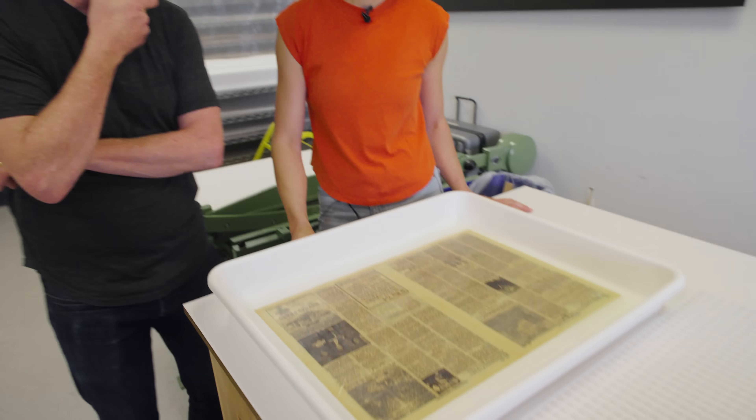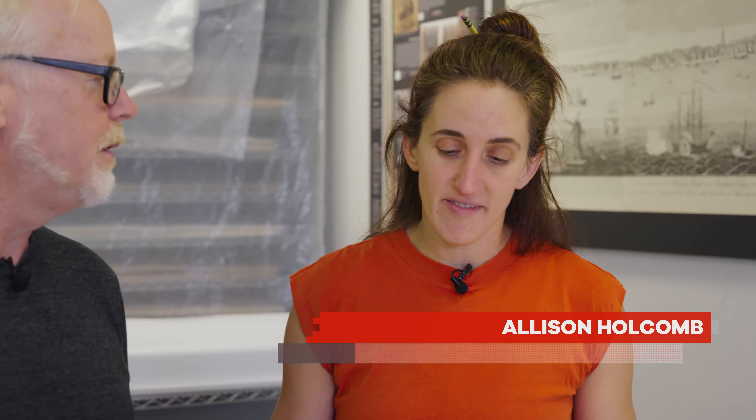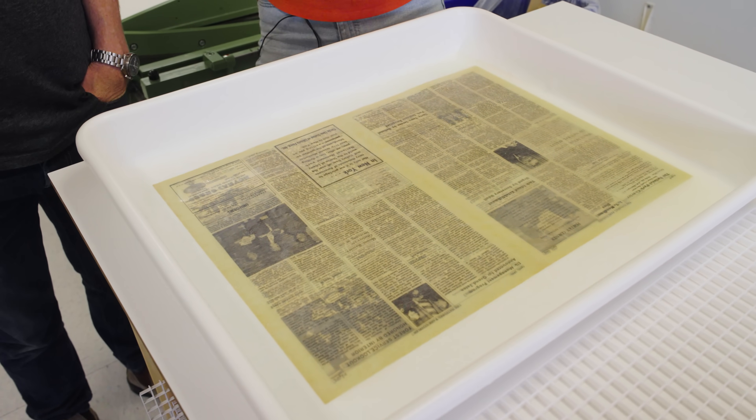Hey everybody, Adam Savage, and I am in the National Parks Museum Conservation Lab, specifically in their paper department with Allison. Tell me what you're showing me here. So here what we have is actually a newspaper that's part of the NPS History Collection. It's one of the collections that's here in the building with us, and we pulled it because this is more of a research collection, so you can actually handle this a little bit. I've gotten permission from the curator for that. Not a lot of collections have them, so this information is unique, and we are trying to preserve this.